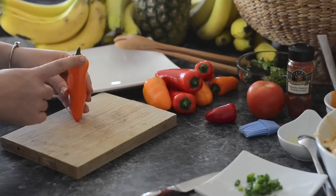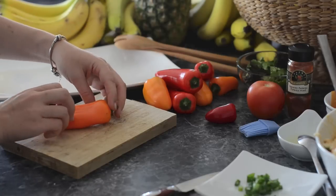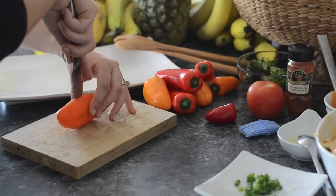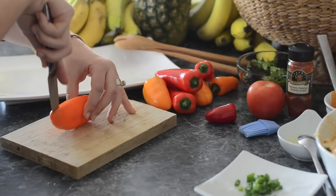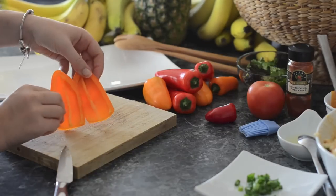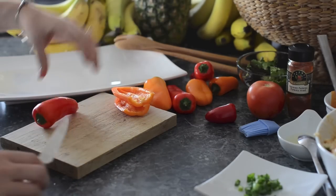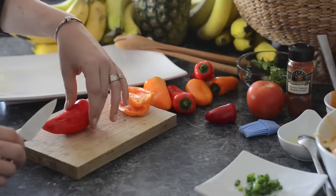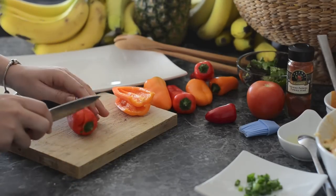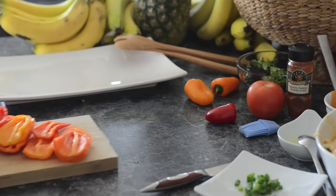Now to chop the peppers so that they sit properly: you want to chop them on the thin side. Figure that out by letting the pepper lay flat, then turning it on its side — that is where you want to chop it. This way the peppers will lay flat on your plate without rolling all over the place. Chop off the end and take out the centers, then test by letting it lay flat. Here we have all the peppers we're going to use for this dish.